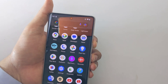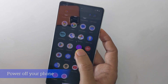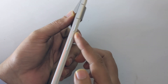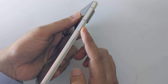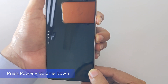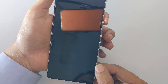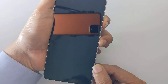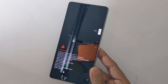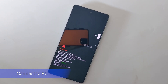Press the volume up plus power keys together and you should get the power off option. Now you need to boot your phone into fastboot mode using the power plus volume down keys. As you can see, your phone is now connected in fastboot mode and the device status is showing as locked — we need to unlock the bootloader. Connect your phone to the PC.